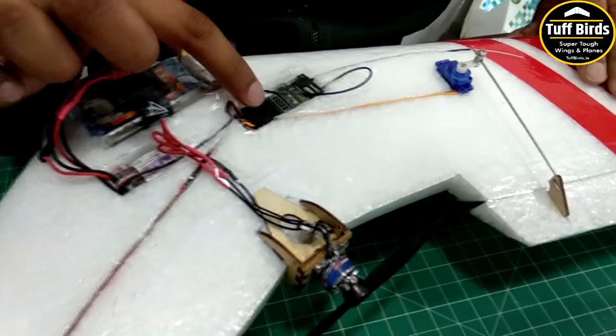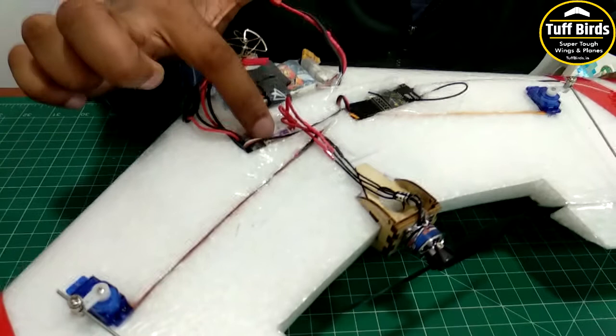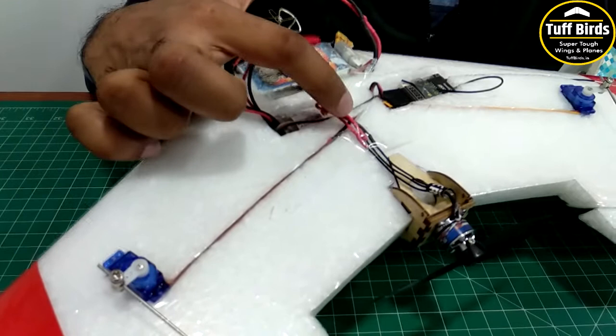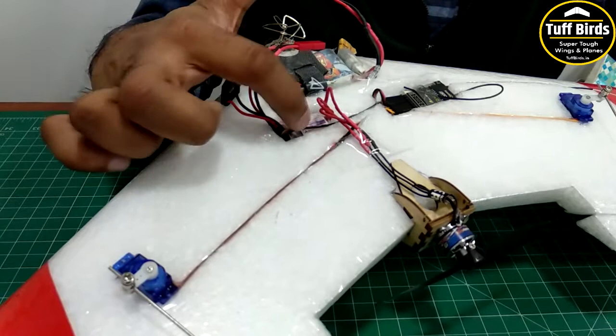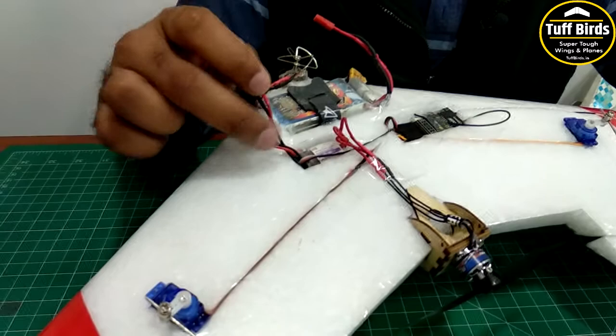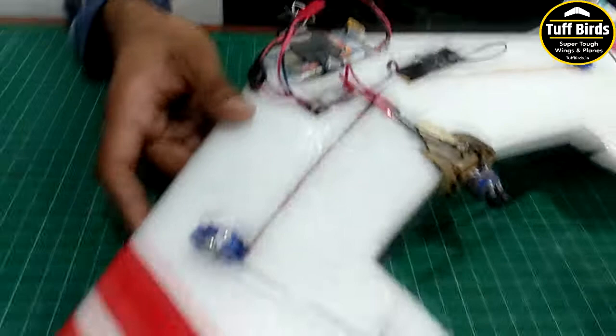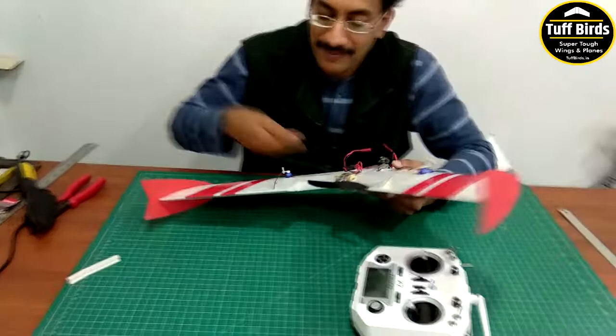Both servos are connected to the radio receiver on channels one and two, and the ESC is also connected to the radio receiver on channel three. The ESC is connected to the motor through the three brushless motor wires. In this build I directly soldered the wires without a connector. The ESC is connected to the battery with the XT connector. We have also added FPV gear — a Y from the battery powers the three-in-one camera which includes the VTX, camera, and antenna.